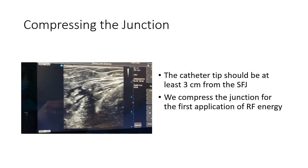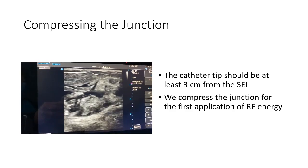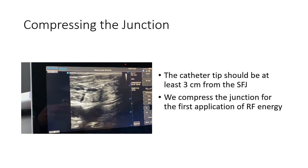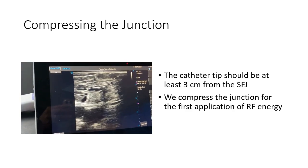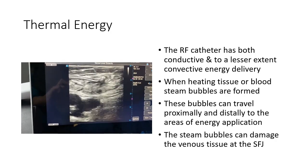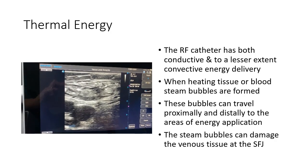Now we can see right here the needle — a little bit more tumescent in — make sure we're nice and numb. We're going to go up, and when we fire this, I'm going to put pressure at the junction. Here's the junction; I'm going to put pressure there and keep the bubbles out of the junction. This is how you prevent the HEX from occurring. You can see there's the catheter, and there's going to be the compression at the junction. Now here's the junction, and we're going to fire compression at the junction. You're going to see the little bubbles in there, but they're out of the junction. You've got it completely closed off so the bubbles can't go down the junction.